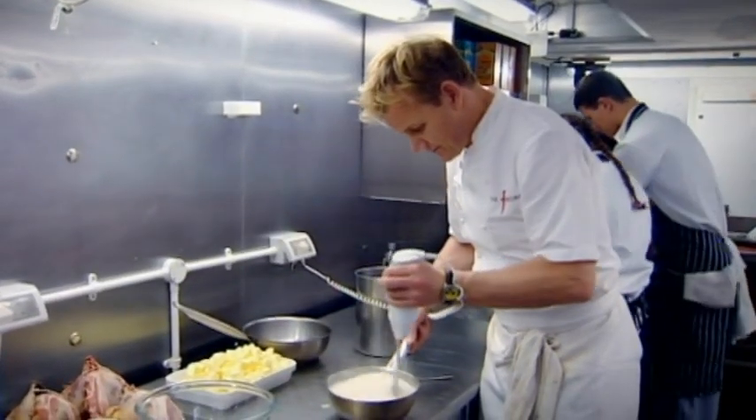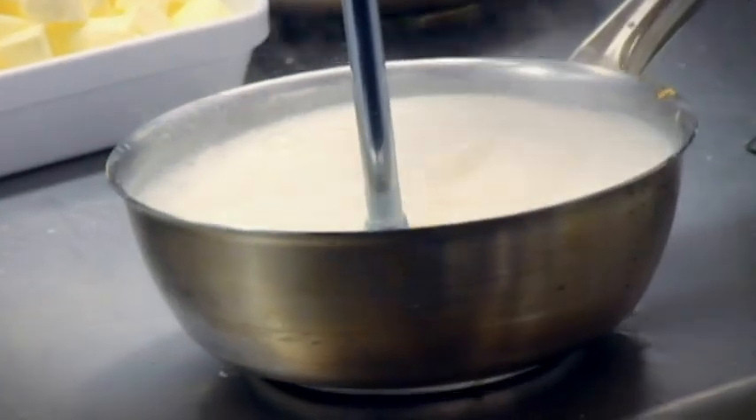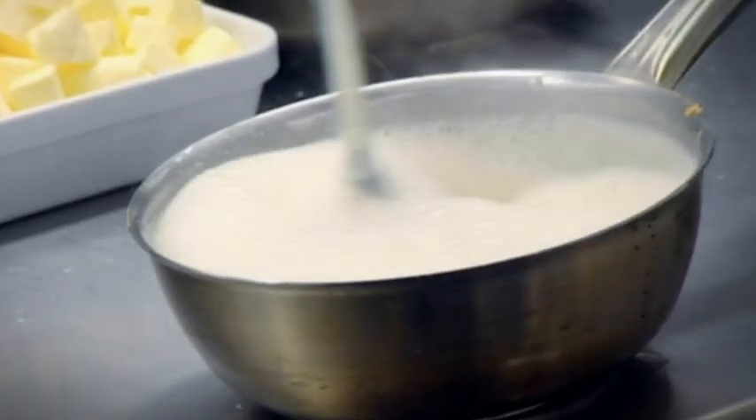Once the soup has come to the boil, the exciting part is frothing it to make it really nice and light. It's a bit of a chef's thing — you don't have to froth it up, it's just a way of making it a little bit lighter. And if you don't have a stick blender, just serve it as a normal white bean soup — nothing wrong with it whatsoever.